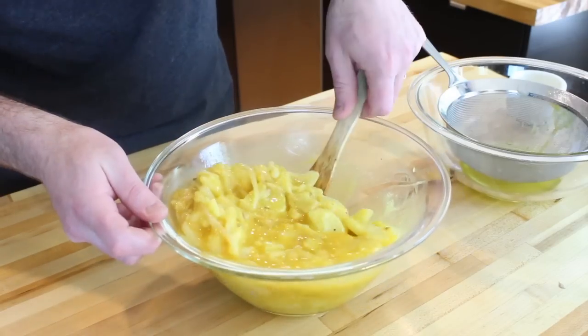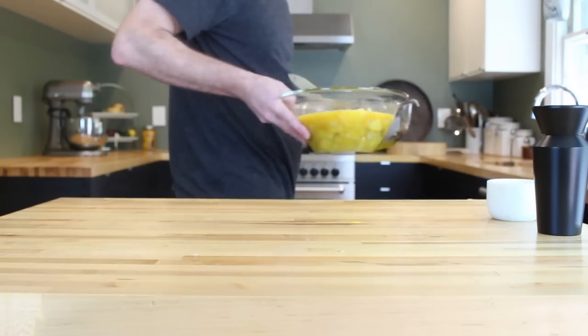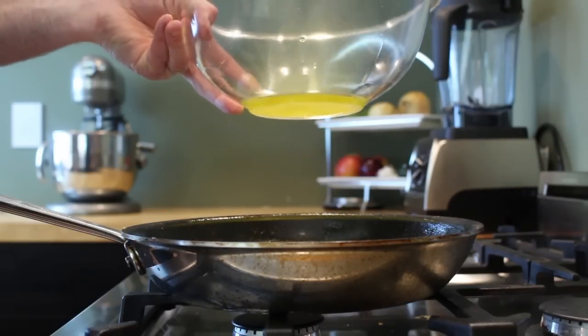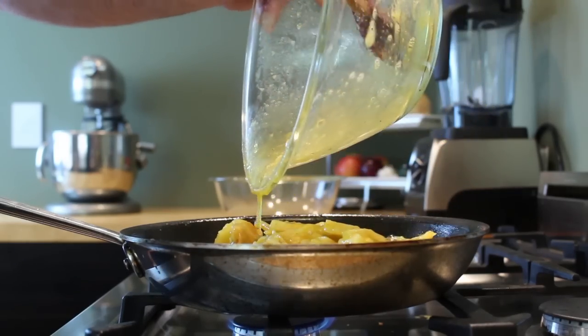Season everything with some sea salt and freshly ground black pepper. Take a minute to stir everything up and make sure that those potatoes and onions are evenly distributed, then it's back to the stove. Add two to three tablespoons of that reserved cooking oil back into the pan over medium heat. Once the oil is hot, go ahead and add your tortilla mixture back into the pan.